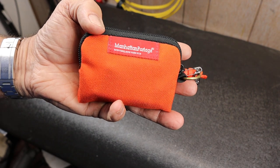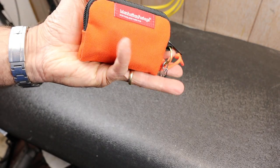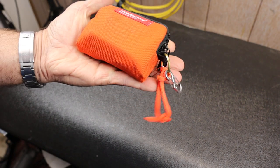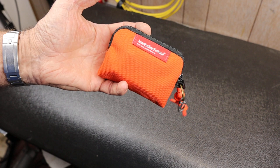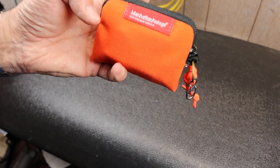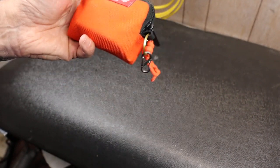First of all, I've got a Manhattan Portage orange zippered pouch. I started out with that deliberately because I wanted a nice orange zippered pouch with some quality to it — that was what answered the call. And as you can see, it's New York, USA made.